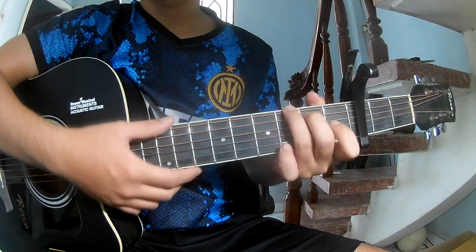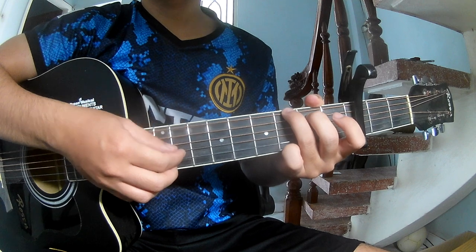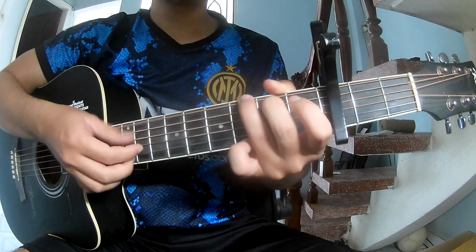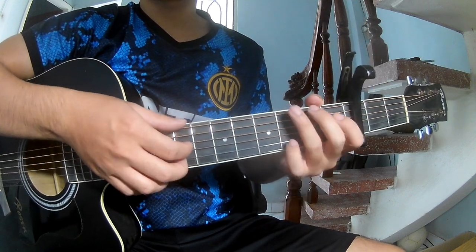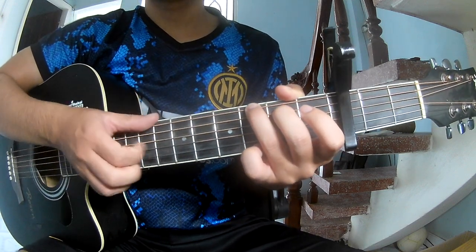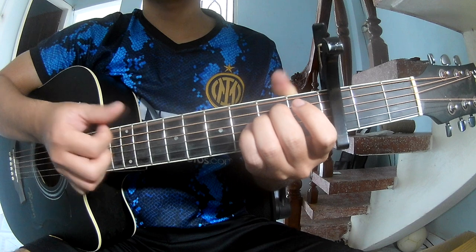The chords in this song are C, G, Em, and D. The first part: play the strumming pattern — bass strum, bass strum, bass strum, strum. As you play along: G... D... E, F.